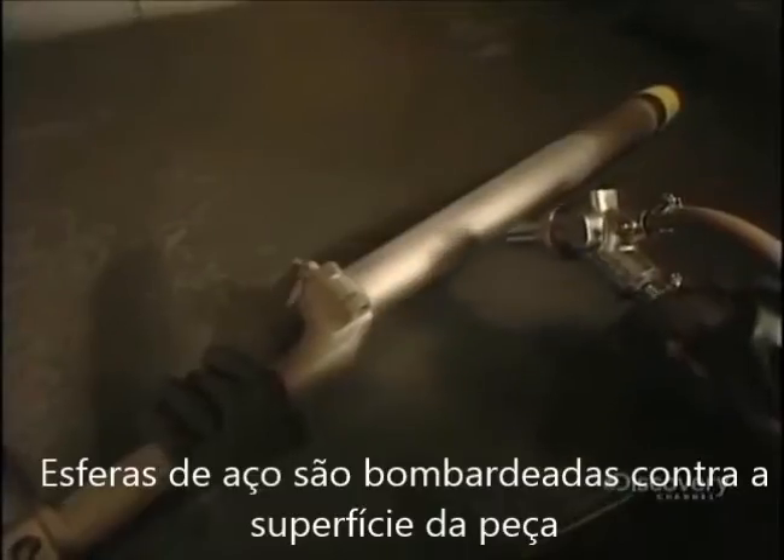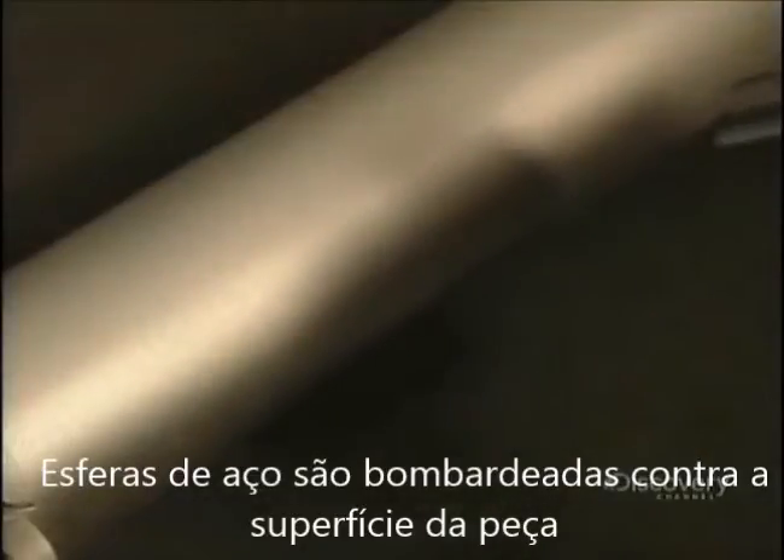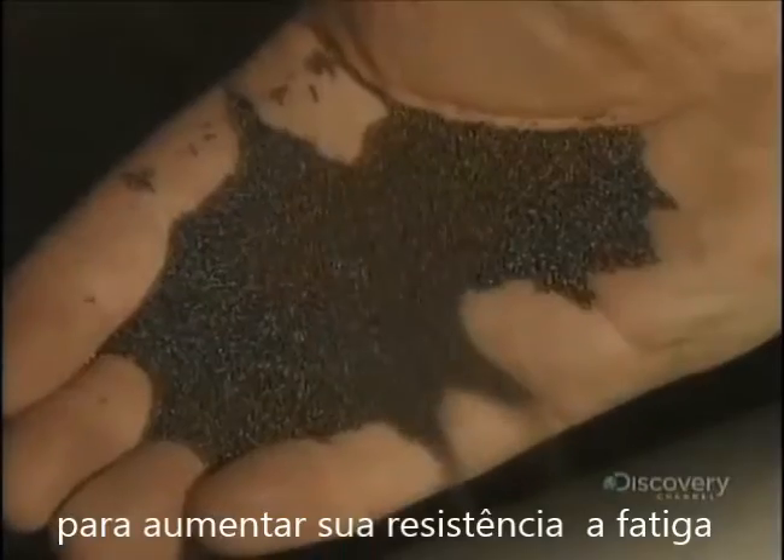Now it's time for the shot metal procedure, where they spray steel balls onto the metal surface to increase its resistance to fatigue.